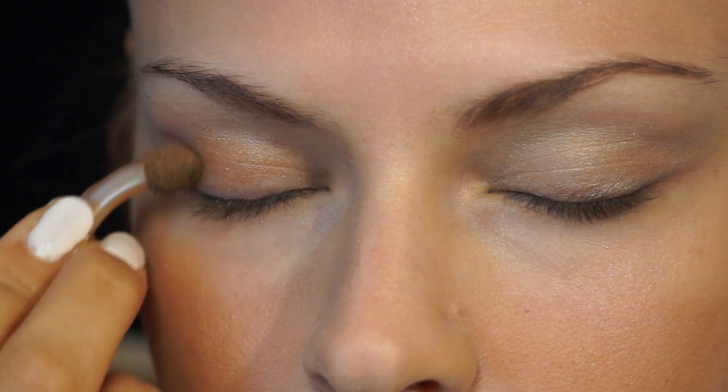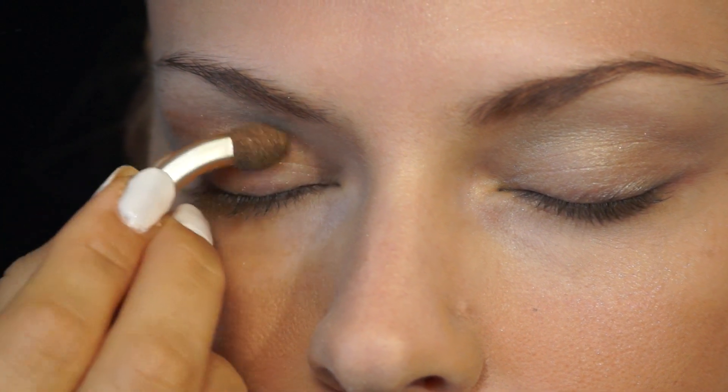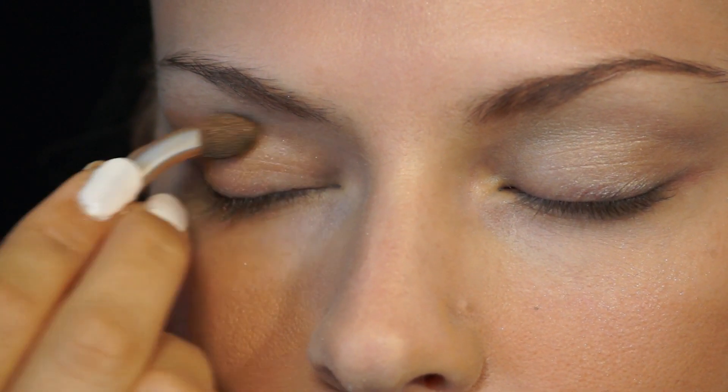Next is Milani Gold Eyeshadow, because I like to use numerous colors. We're just gonna dab, dab, dab it on. So for a subtle look, we would just do this. Keep it underneath the eyebrow bone, always.